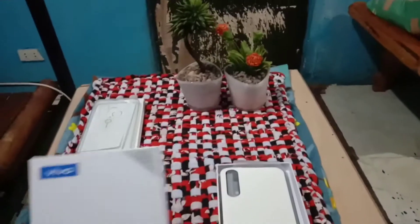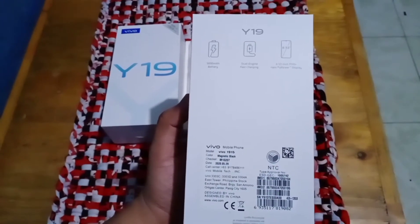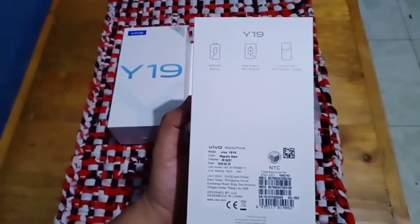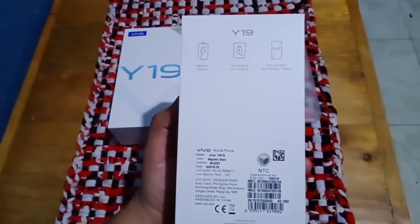Dito mga kalods, may nakalagay na 4GB RAM and 128GB ROM. Dito sa ilalim ng box, nakalagay yung 5000 battery, dual engine fast charging, 6.53 inch full HD full view display.